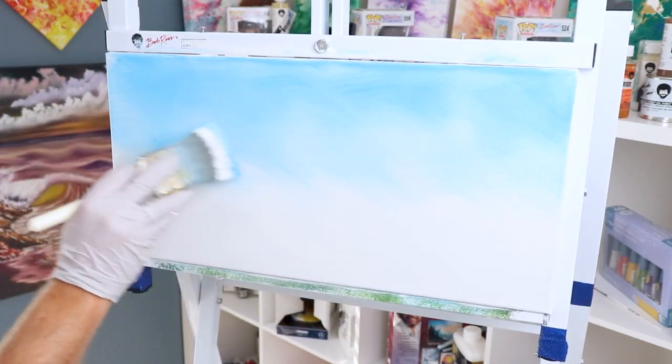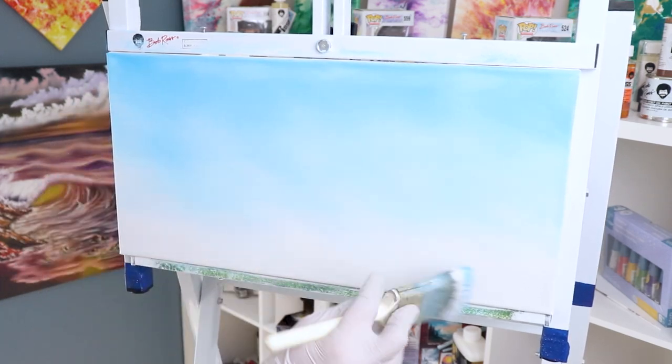If you want to paint exactly like Bob Ross and Bill Alexander, Liquid White is a must-have. If you found this video helpful, you can do me a favor and hit that helpful button down below. I hope you enjoy your product and thank you so much for watching.